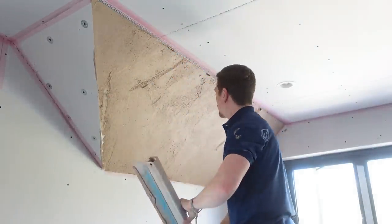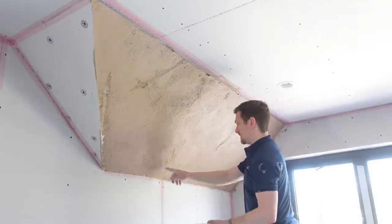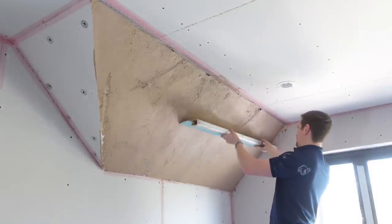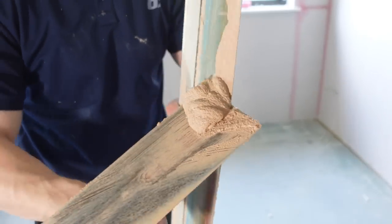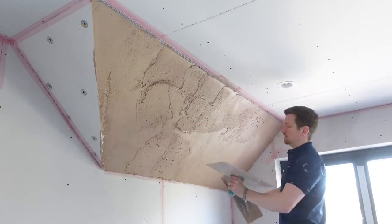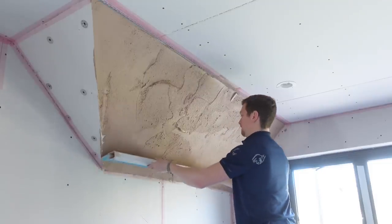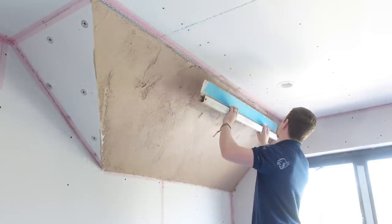Still need a bit building out in the middle. Checking the bottoms — that bit needs building out too. That edge is okay. All the prep is done — filling in any areas that are low and ruling them off. Let's see how that looks. Looks better.